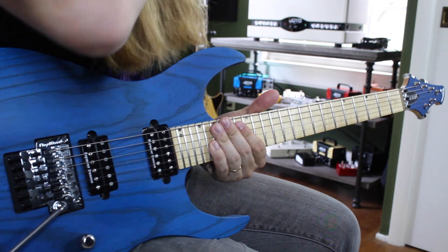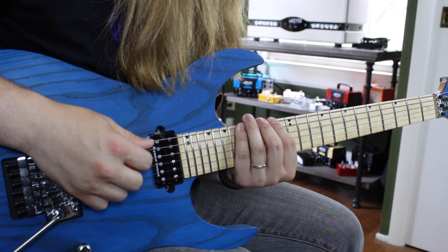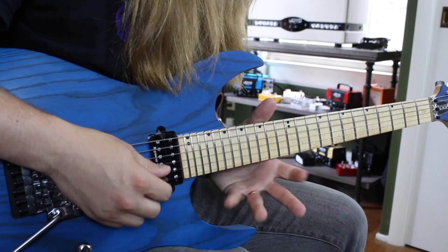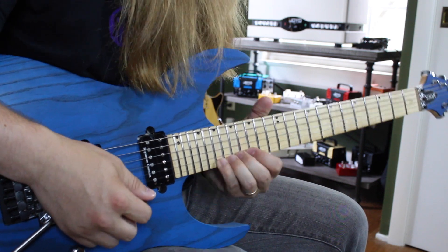Shifting up one more time, we have the Locrian shape. We go 14-15-17, 14-15-17, 14-16-17, 14-16-17, 15-17-19, and 15-17-19.